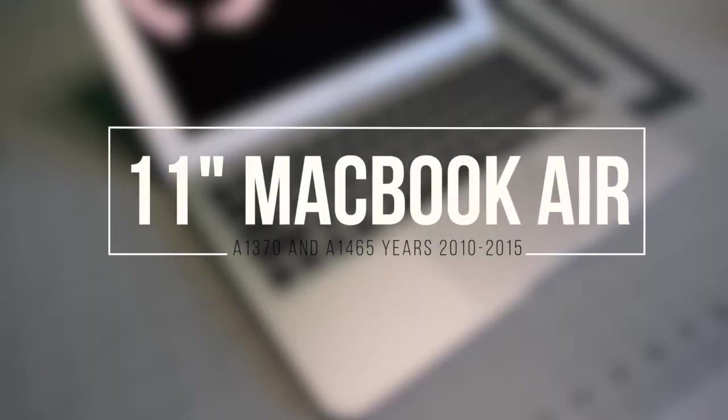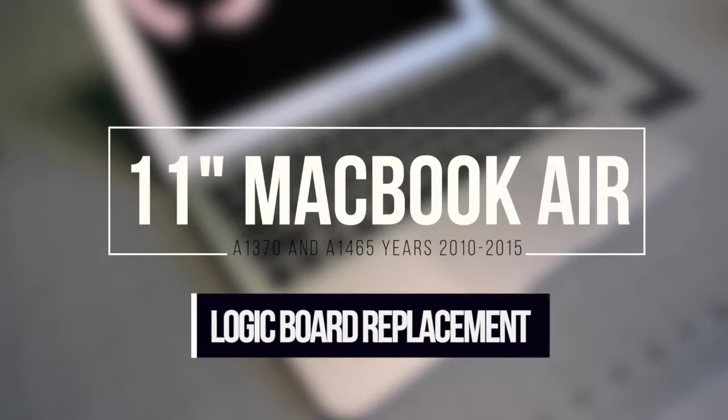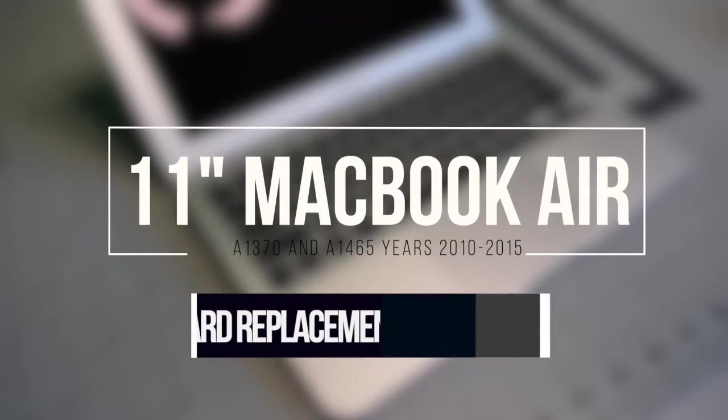11-inch MacBook Air A1370 and A1465, years 2010 through 2015. Logic board replacement.